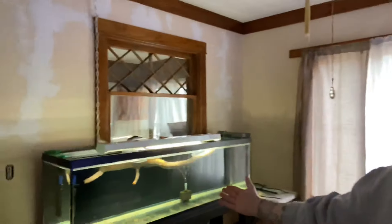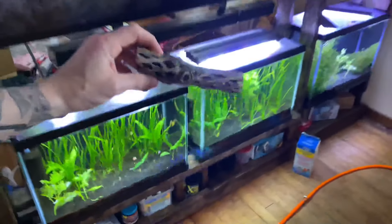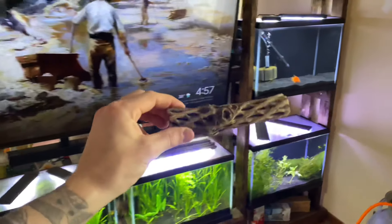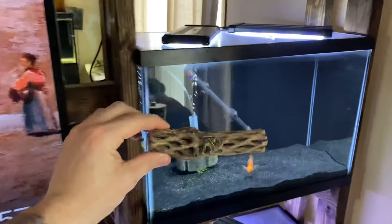Let's talk pier basics — aquarium driftwood. Here's a piece right here, some chola wood. Usually the preparation for driftwood is to boil it. You could do a bleach preparation mixture solution, but most people just boil it for a handful of reasons: that way it sinks, you're also killing bacteria, and you're getting rid of the tannins.